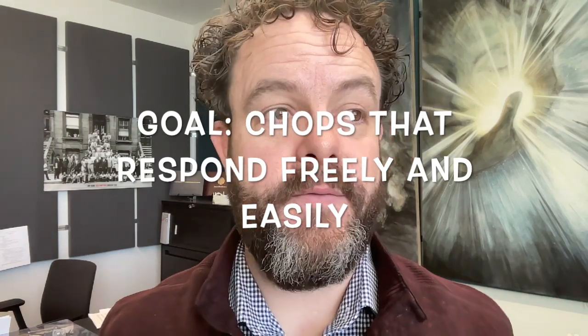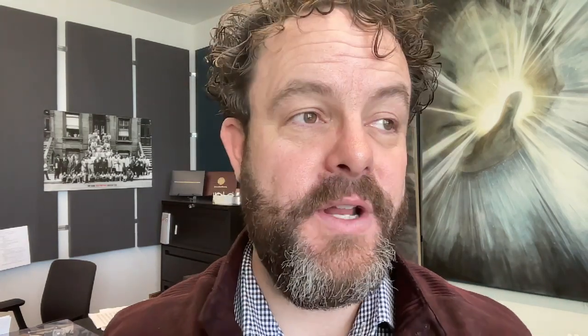It's hard to know where to start talking about specific parts because all of the parts interact dependently — everything influences each other. Nothing is separate in playing the trumpet. What we do in one place impacts what happens in another. We want to keep that in mind as we talk about individual parts, because they really aren't separate, but it can be helpful to think about them that way as we work toward an embouchure that responds freely and easily.